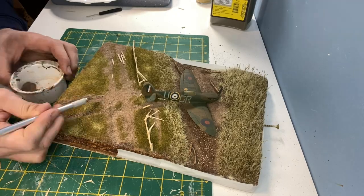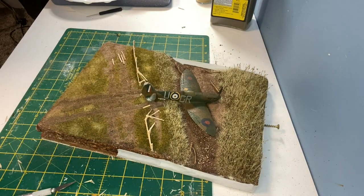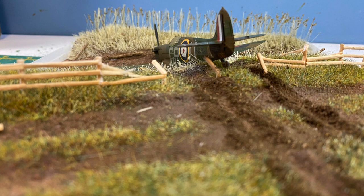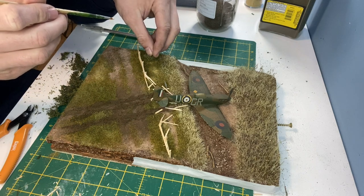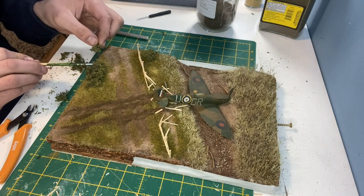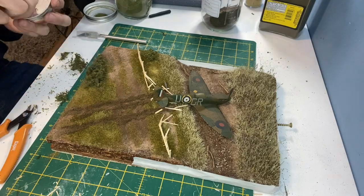This is some more of the earth texture which helps to create the crash site, and again watered down washing up liquid followed with Scenic cement. This is Woodland Scenics fine leaf foliage in olive green glued down with Scenic glue. A small amount of dark earth scatter and then some burnt grass is used around the bushes to blend them in.